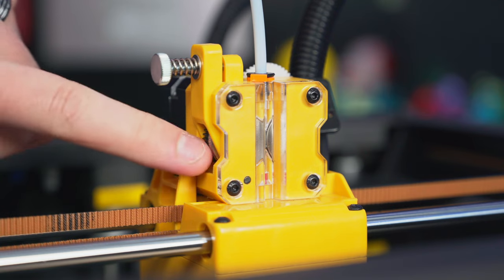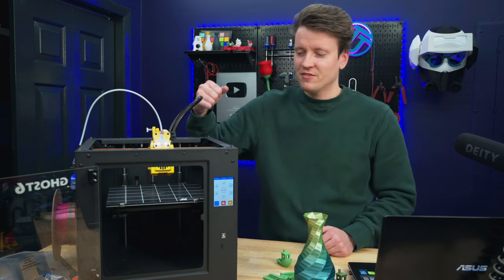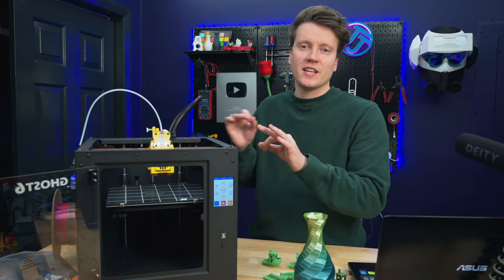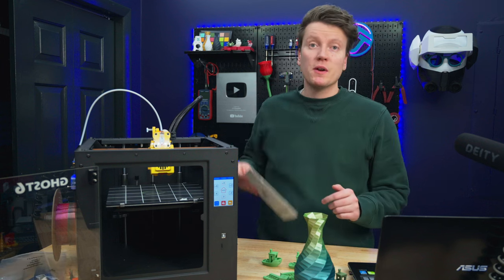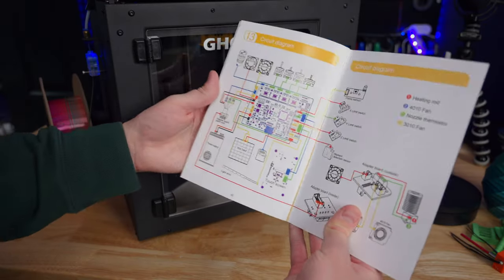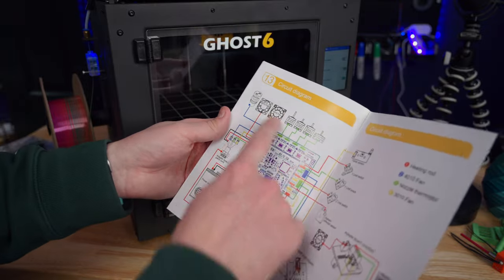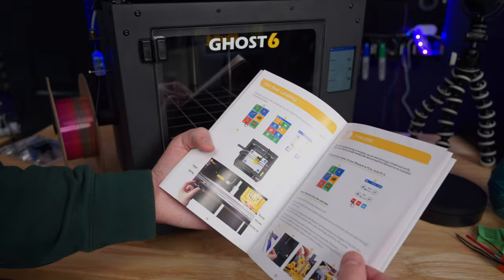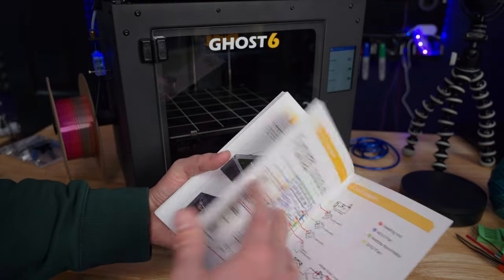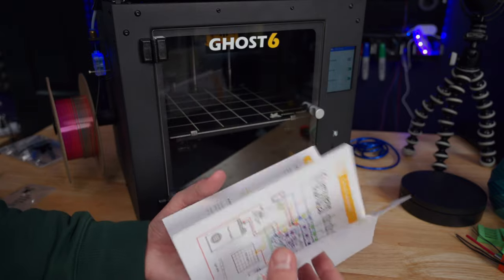The printer comes already assembled, so setup is easy — you just screw on the extruder on top, wire in the filament runout detector on the side, and screw in the spool holder on the left, and you're ready to go. If you do run into issues, their user manual is one of the best I've seen — it's a big 44-page booklet that covers everything, including a wiring diagram on the last page that is amazing for replacing the main board or any parts.